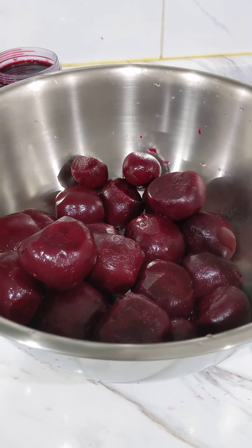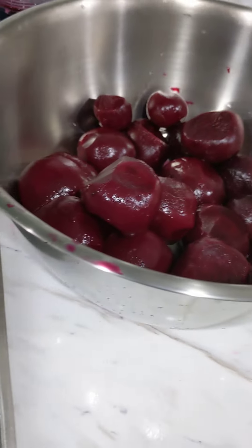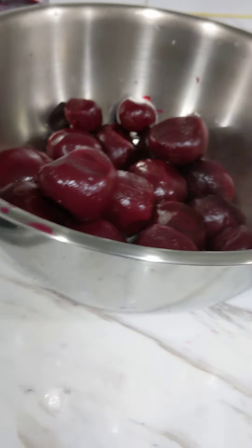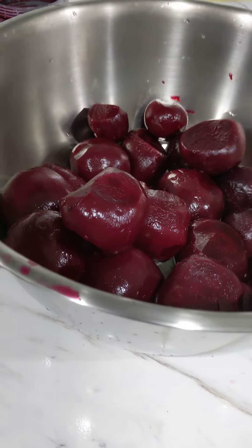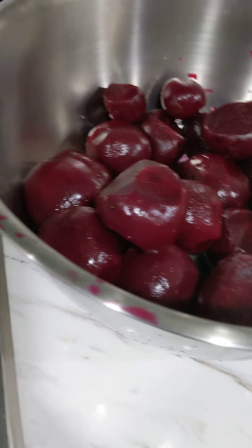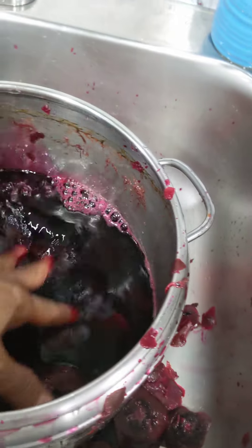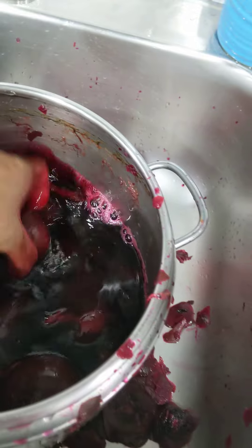I did not cut the top or the bottom — I just leave it as is and boil it so it won't bleed too much. I leave the blemish on it while boiling, so when I'm peeling it I just cut the blemish off.